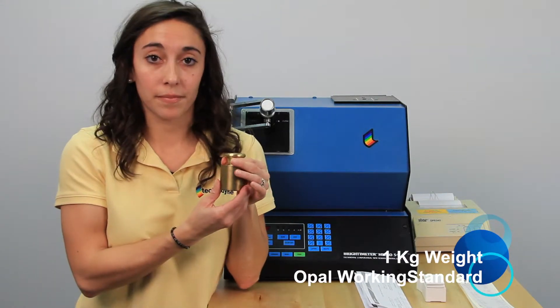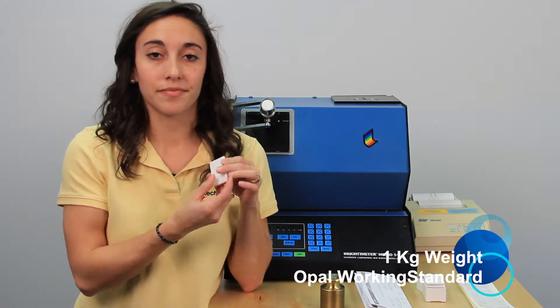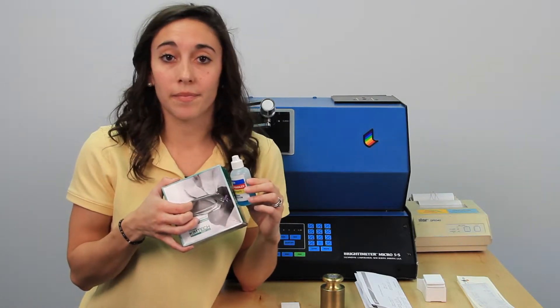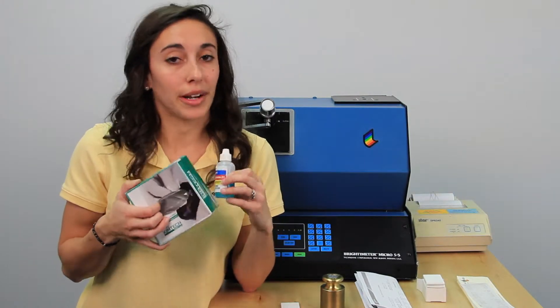The next thing you'll need that came with your instrument is your one kilogram weight. You'll also need an opal working standard. The last thing we suggest you have on hand is a cleaning solution and a non-abrasive, non-optically brightened cleaning wipe. Once your instrument is fully warmed up and you've got all your things together, you're ready to go ahead and get started.